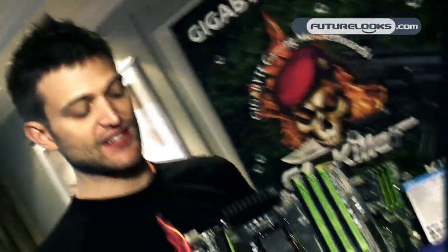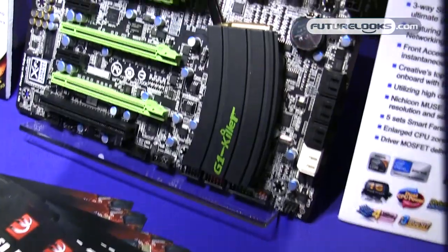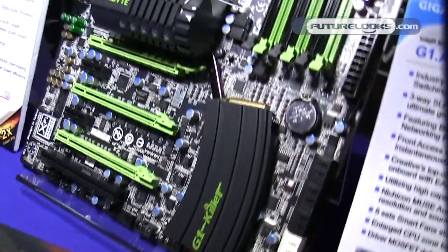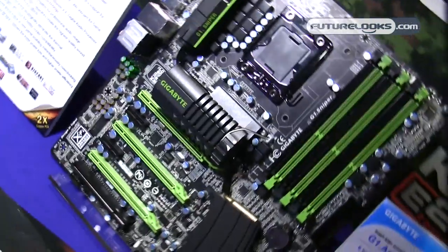We're launching with three different models. This is the high-end G1 Assassin. We also have two other models: the G1 Sniper and the G1 Gorilla. These are different boards to match our different price points. We're really excited about our gaming boards and we definitely think that gamers are going to enjoy playing with these.